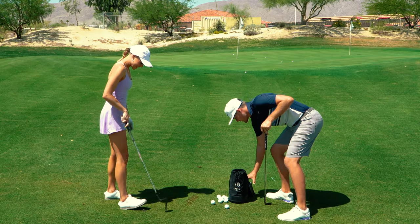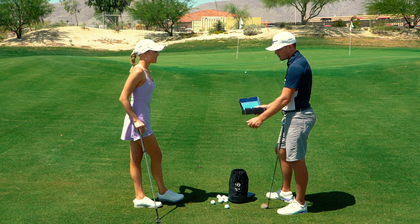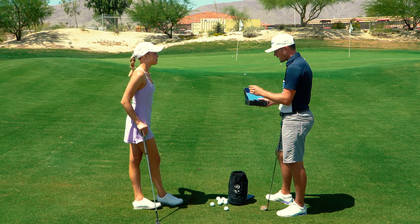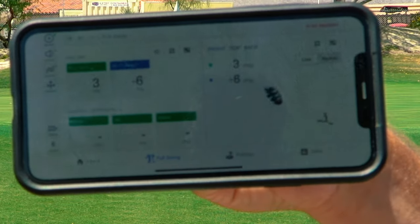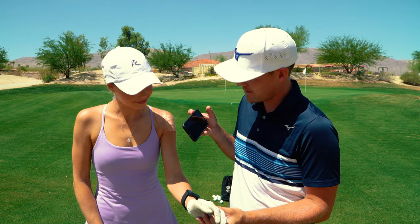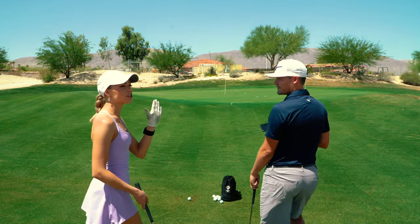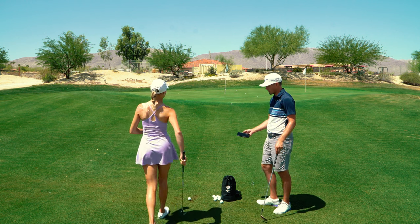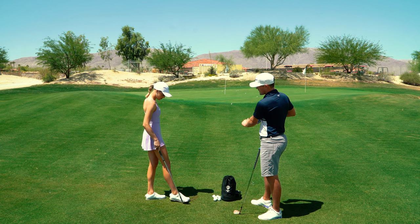Fred introduces a wrist sensor called the HackMotion. It has a biofeedback feature - it makes a sound, and you try to maintain that sound. If you change the angle of the wrist, the sound disappears. After calibrating, an avatar of Claire's wrist appears on screen showing what it's doing in real time. As long as Claire maintains the wrist extension angle, she hears the sound; if she goes into flexion, it disappears. She has to maintain the sound to maintain loft on the club.